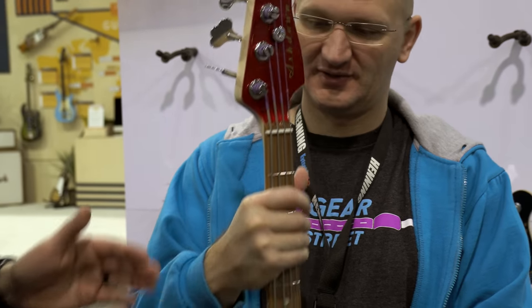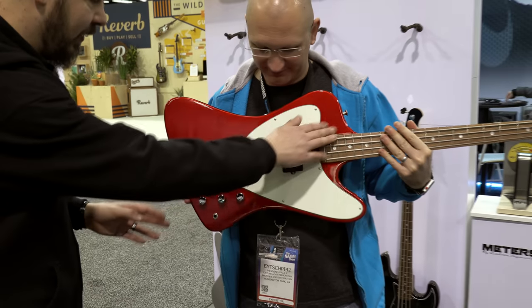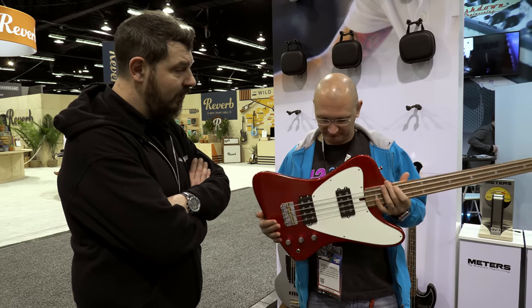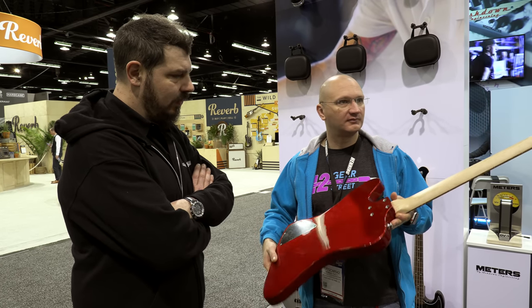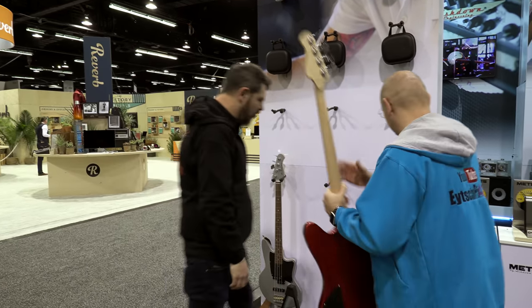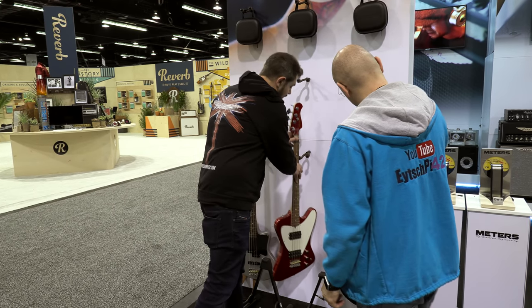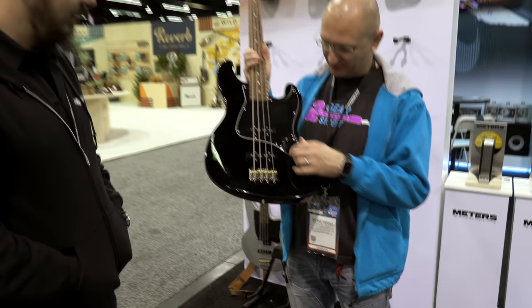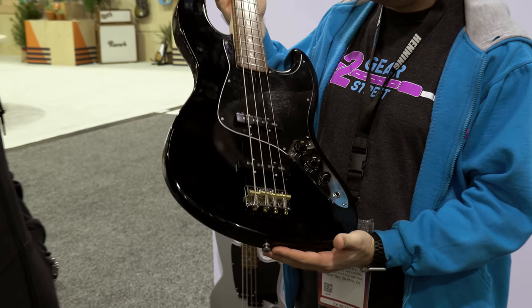Great nut pockets. Wilkinson bridges — very, very high specs. Truss rod adjustment down here, but no spoke wheel. They're going to be made in Korea, so we've managed to keep them affordable. One's got flatwounds and one's got roundwounds on. It just thumps. We've got a couple more traditional shapes that people would probably be a bit more used to. All our own pickups that we've helped tune and design, so the pickups sound great. They're all passive.